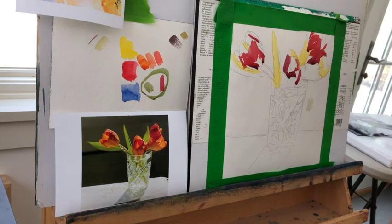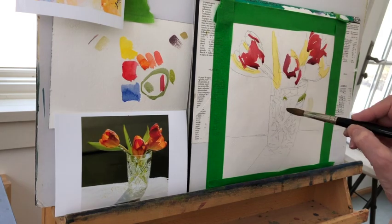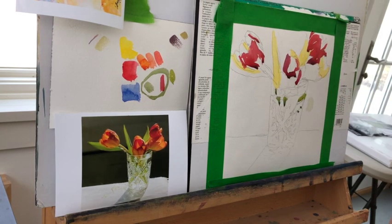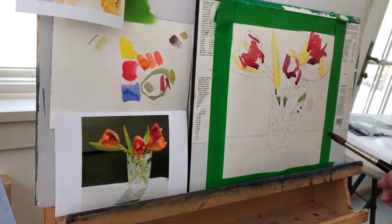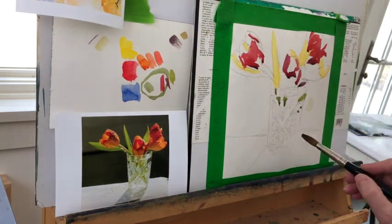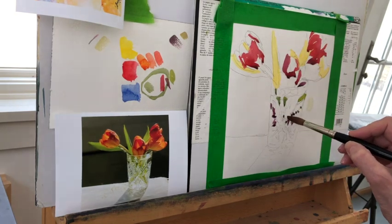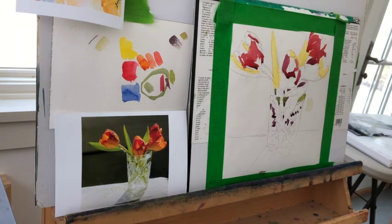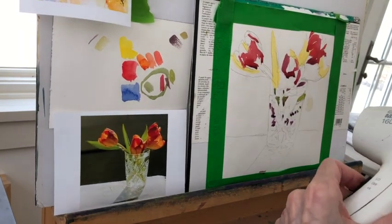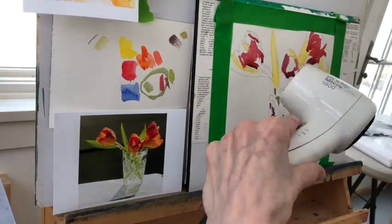I matched the value of this green that I mixed from yellow and ultramarine blue with the red that I put in — because remember I said color value swap out match? I realize that the shapes above that I put in already are the exact same value, meaning darkness or lightness, as that green. So that's what I'm looking for through the value finder: matching value, then mixing the color that matches the value — which is very different than looking at the photograph and trying to match the color to the photograph.